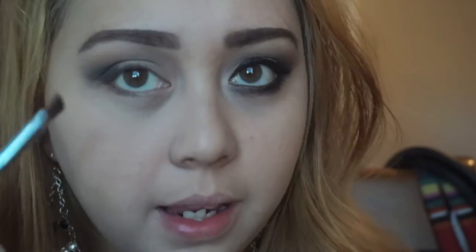I'm going to take a smaller angled brush and apply that same black eyeshadow onto our lower lash line. I'm just going to smudge it.